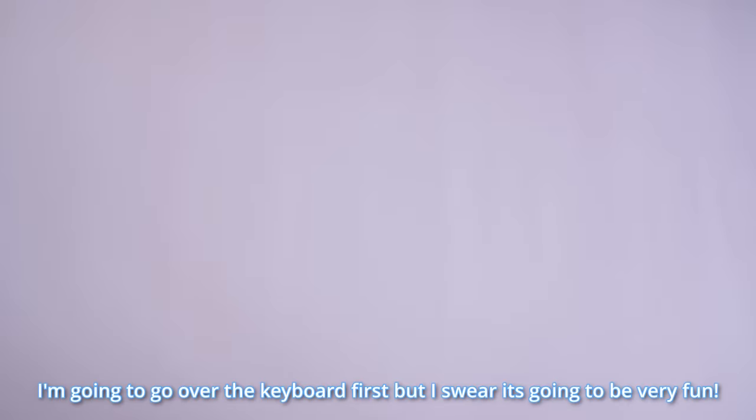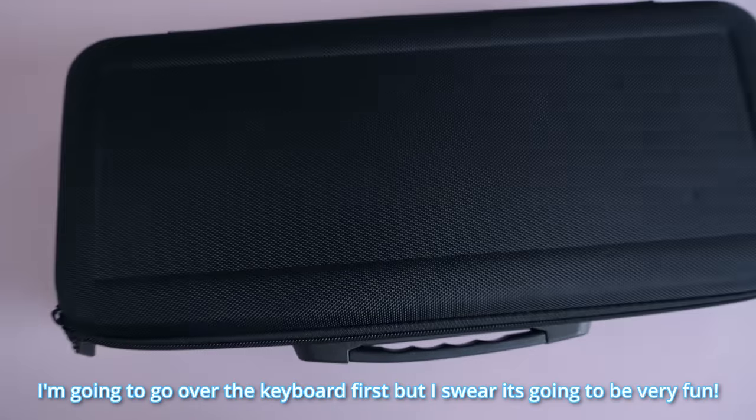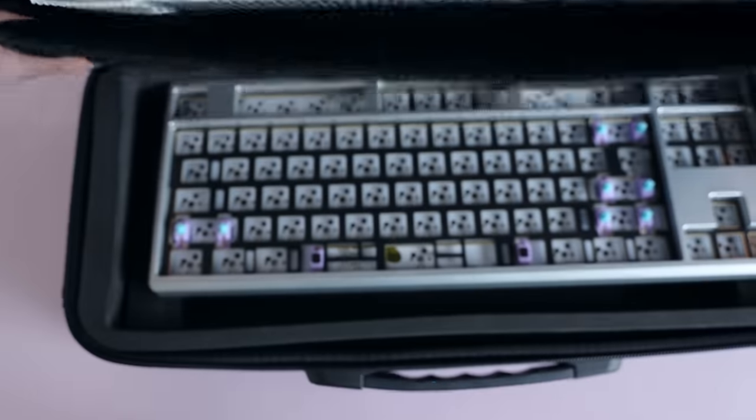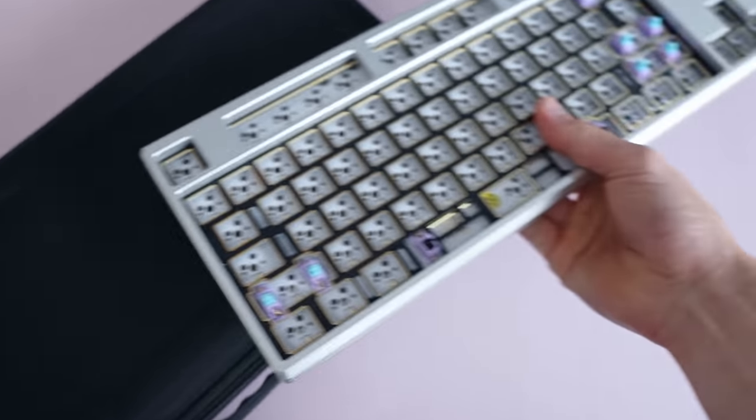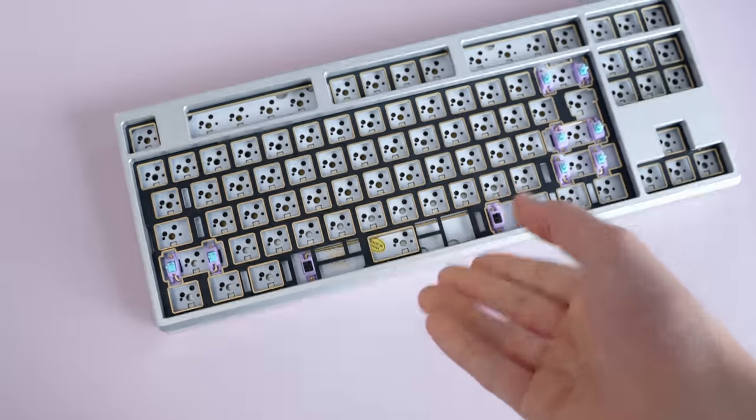But first, because we're gonna be looking at some keycaps, I'm gonna need a keyboard. I'll go over this relatively quickly. Here's my general line of thinking: we're building a keyboard with metal keycaps, so I need to get a metal keyboard.